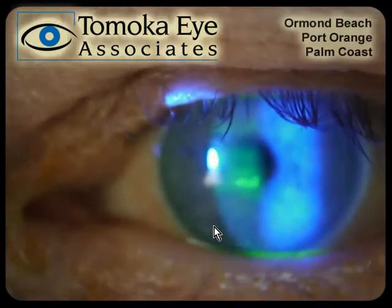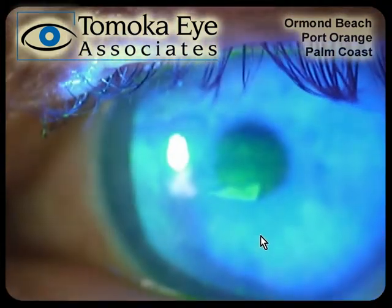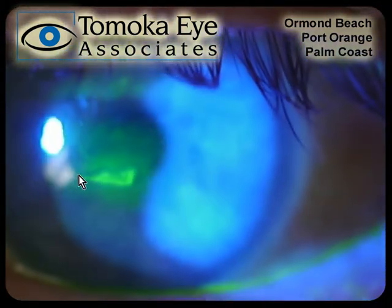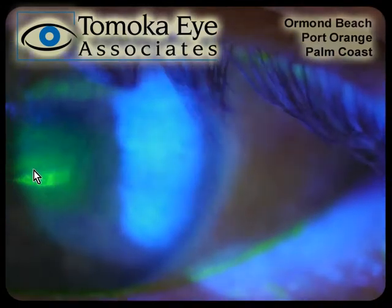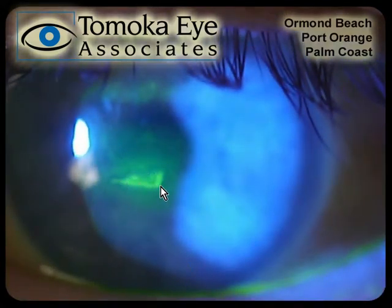Here is an eye under a microscope, and you can see a bunch of yellow dye inside the eye. There's this little area that's glowing kind of bright yellowish-green — this is an area of an abrasion. The surface skin has been rubbed off, and it hurts like anything. Fortunately, this heals over very quickly. That yellow dye really helps us see and diagnose what's going on.